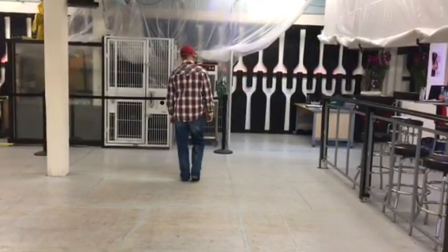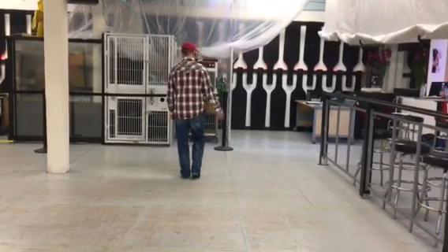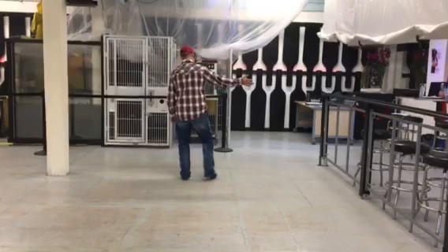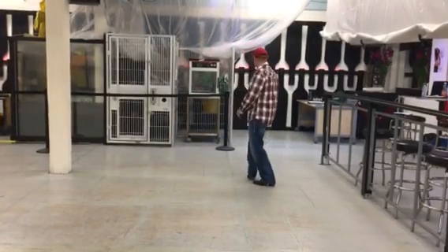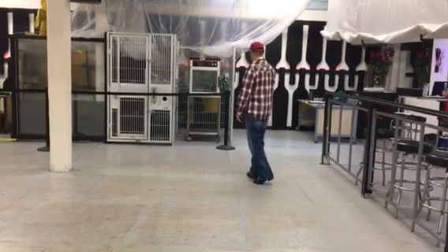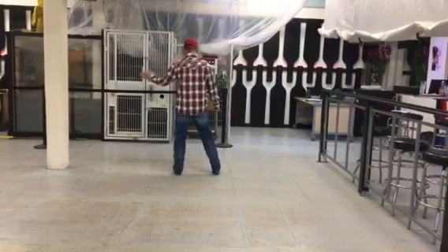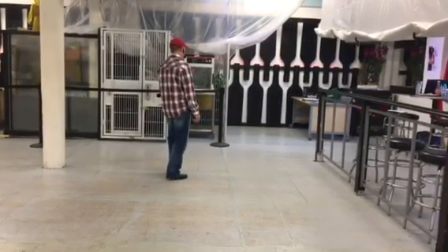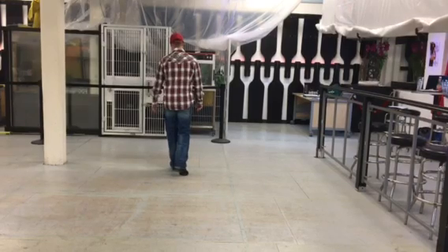We're going to do a lindy rock recover to our right, then a lindy rock recover to our left. What that means: we're going to step right, left, right, rock back with our left, recover our weight on our right. Now to the left, left, right, left, rock back with our right, recover our weight on our left.